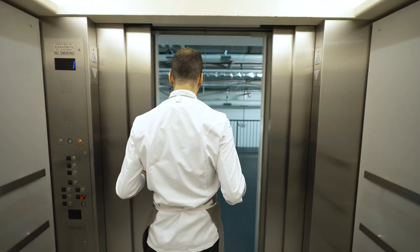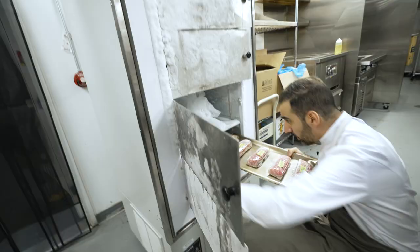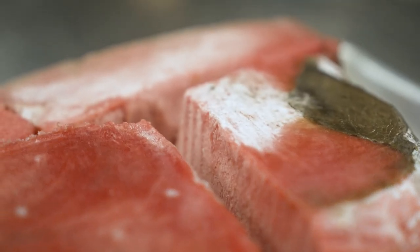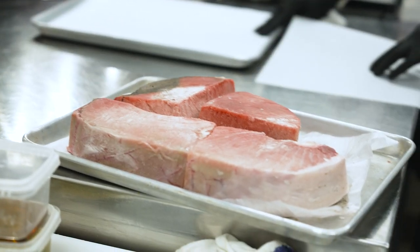We do something different with the tuna that you're not going to find anywhere else. It's actually one of our most popular dishes here: tuna porterhouse. We call it that because it's the whole section cut of the tuna.